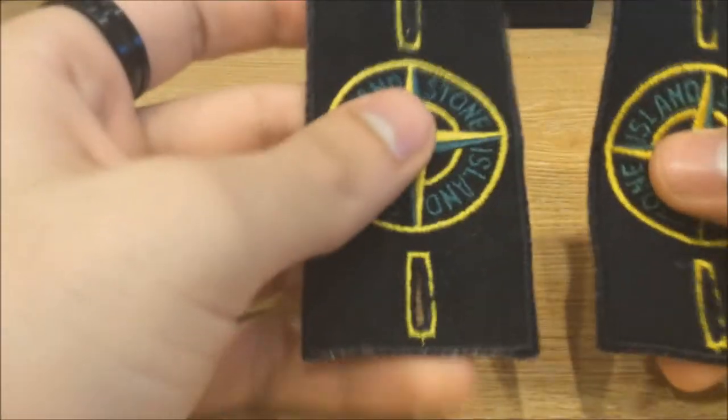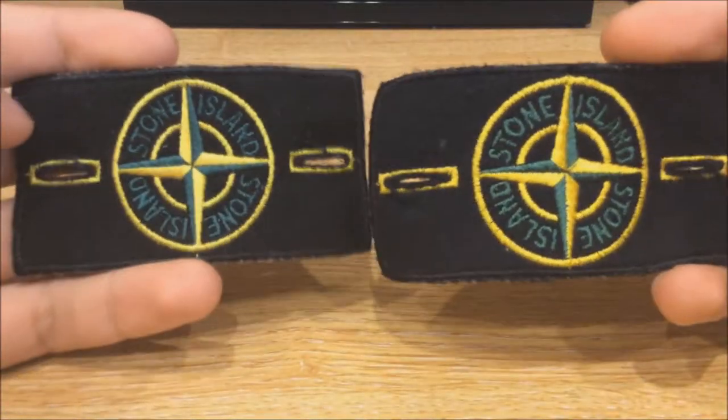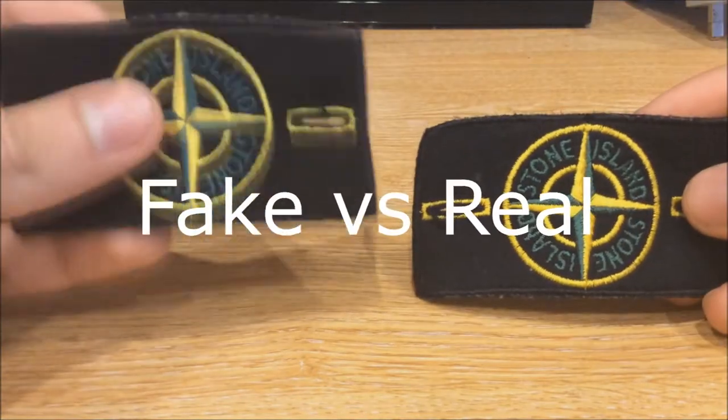Welcome guys. I'm just going to show you quickly how to identify a fake Stone Island badge versus a real one. So I've got two here — which one do you guys think is fake, and which one do you think is real? The real one is on the right, and the fake is on the left.